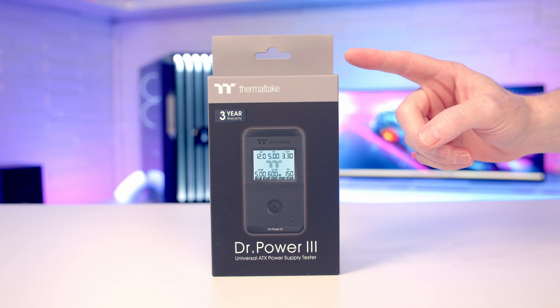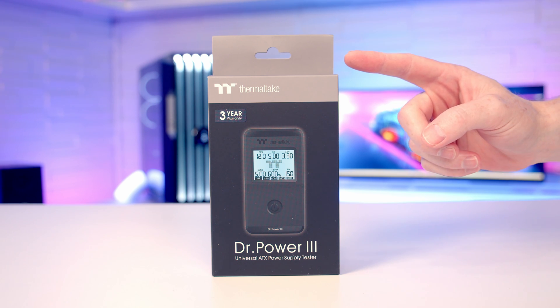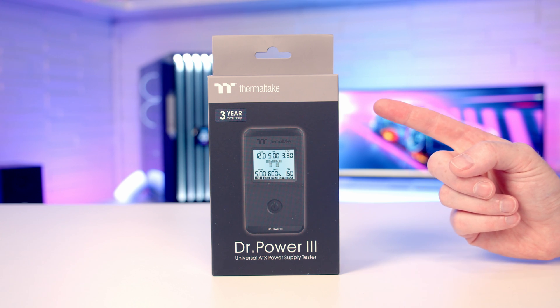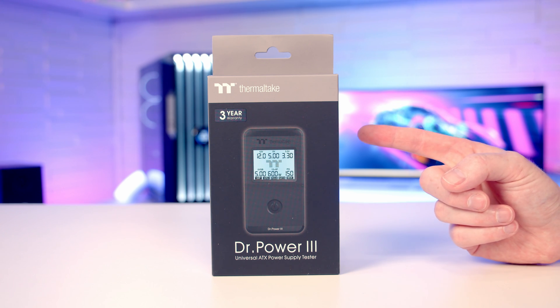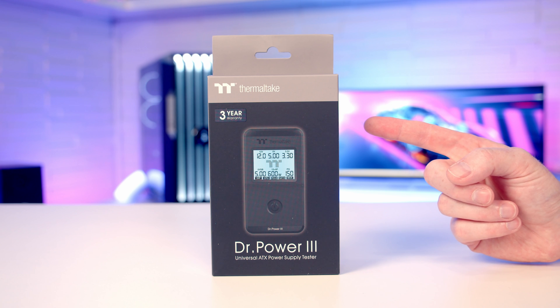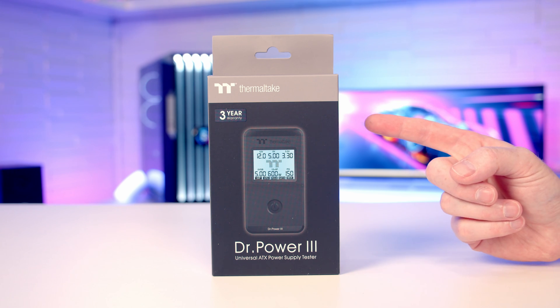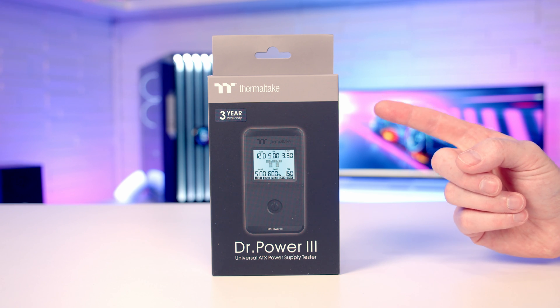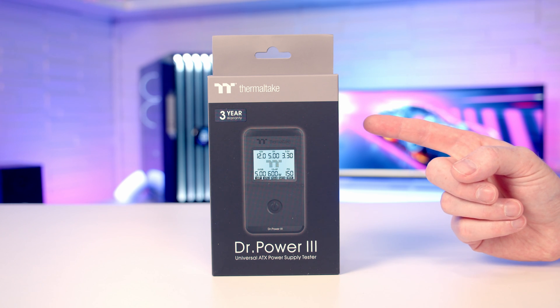Hello, today I'm going to be checking out the Thermotec Dr. Power 3, which is a universal ATX power supply tester. It is currently on sale and in the UK it will set you back just under £40. So if you need to troubleshoot a system, this is an inexpensive way of either ruling in or ruling out your power supply as the source of problems. With this tester you're going to be able to test for low voltage, high voltage, no voltage, or power good alarm system problems.